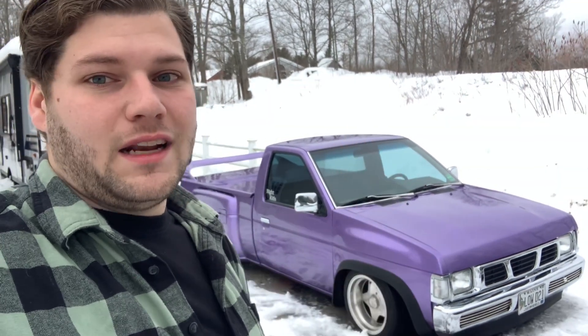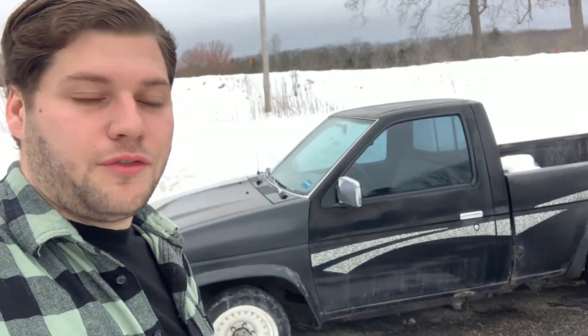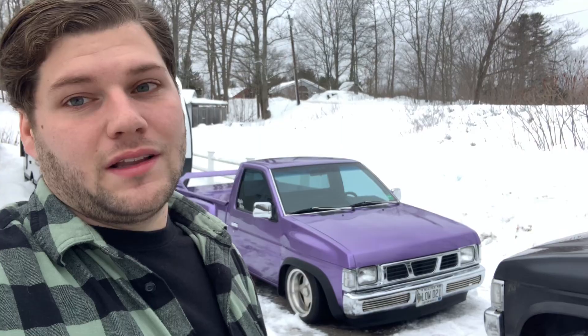And there you go — that was 10 quick things I hate about the Nissan Hardbody. Don't forget to like and subscribe. I'll see you all in the next video. If you want to see some more mini truck content in the future, let me know what you want to see. Thanks for watching.